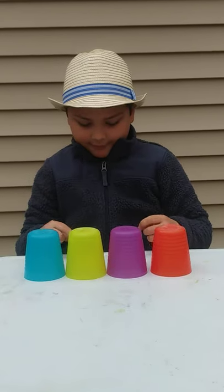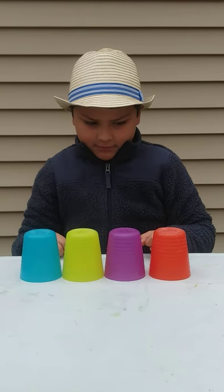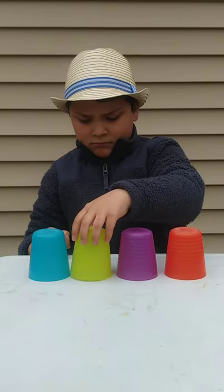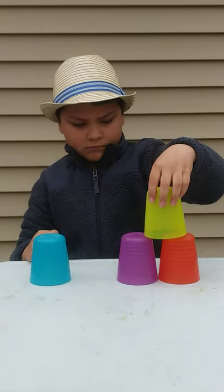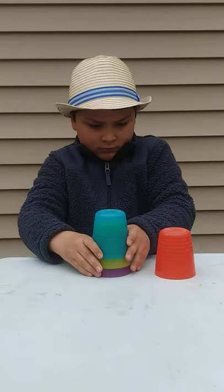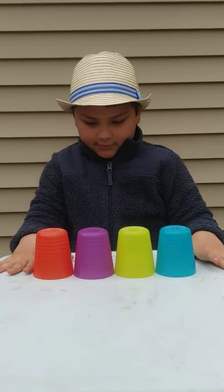I've got four cups in a row. I tap them three times, here I go. I stack one cup on top of two. I'm left with one, what should I do? Stack, stack, stack. I take them apart like that. And now I'm back to four.